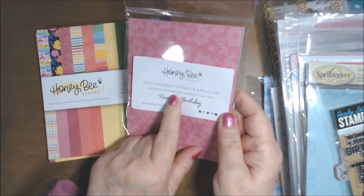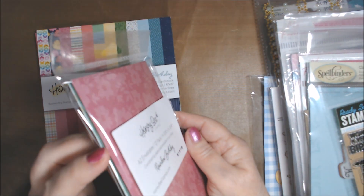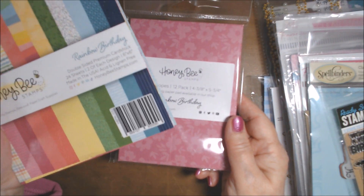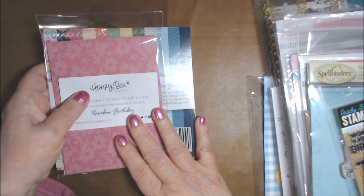I had bought one pack of A2 matching envelopes — there were 12 in there. I pulled out nine to coordinate, and for the other six I just used plain white A2 envelopes.